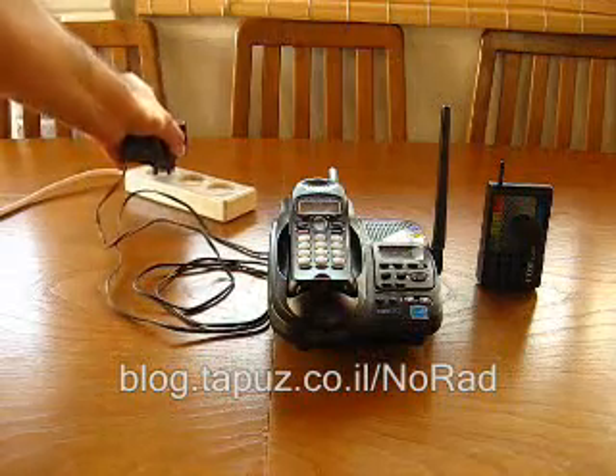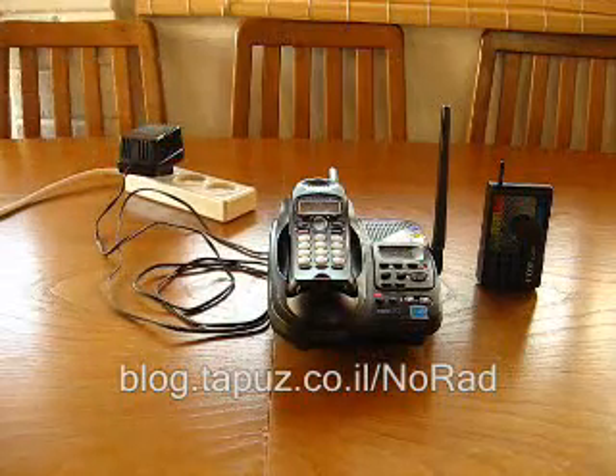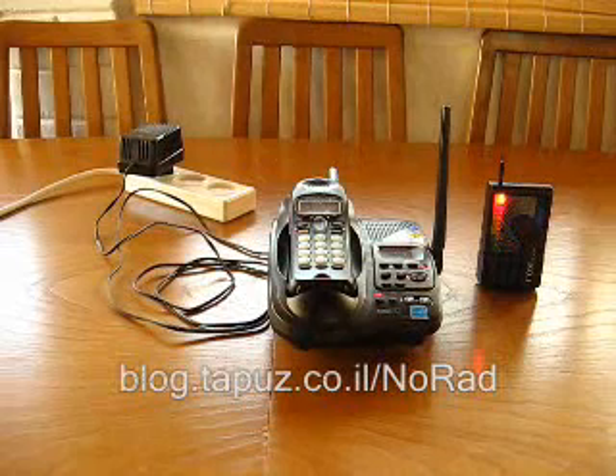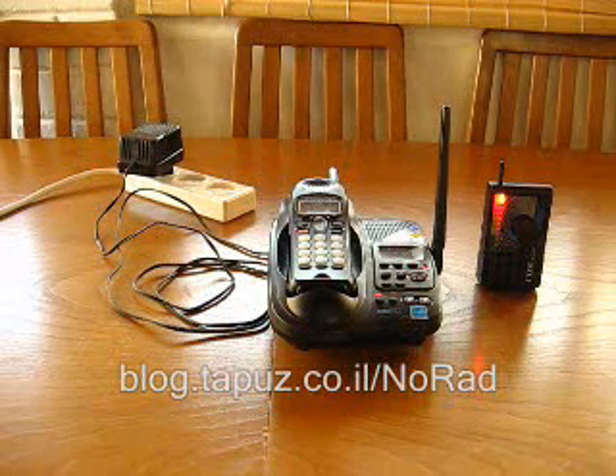I will now turn on the DECT phone by connecting it to the power supply, and as you can see a few seconds later the COM monitor is now measuring 6.5V per square meter of electromagnetic radiation.